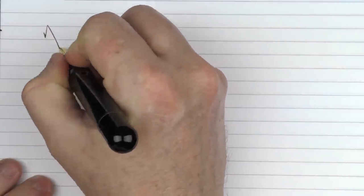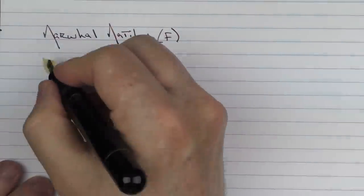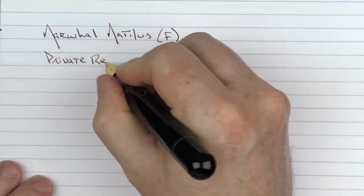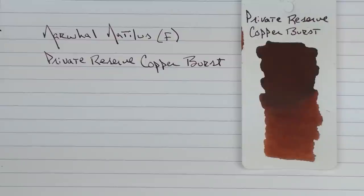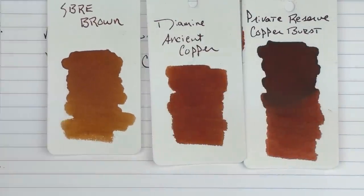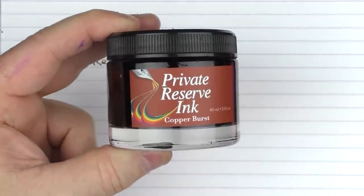Here we go with the writing sample for the Narwhal Nautilus. This is a fine stainless steel nib — you can see that it writes more like a medium. The ink I'm using today is one of my favorite inks lately, which is Private Reserve Copper Burst. This is what the ink looks like — it's a really nice copper that has a heavy amount of shading to it. Here it is in comparison to Diamine Ancient Copper, and also with SBRE Brown, which is a much lighter brown, but still very nice. This is what the bottle looks like — it's a nice 60 milliliter bottle. I really like this wide neck on the bottle so you can get any nib in there whatsoever.